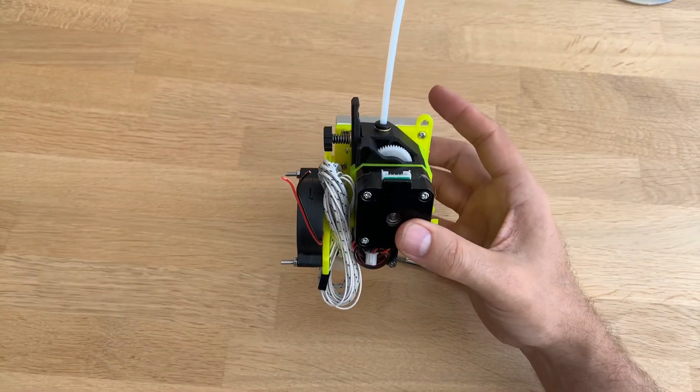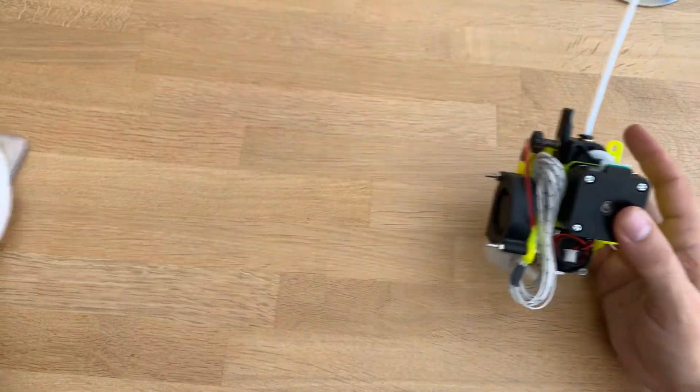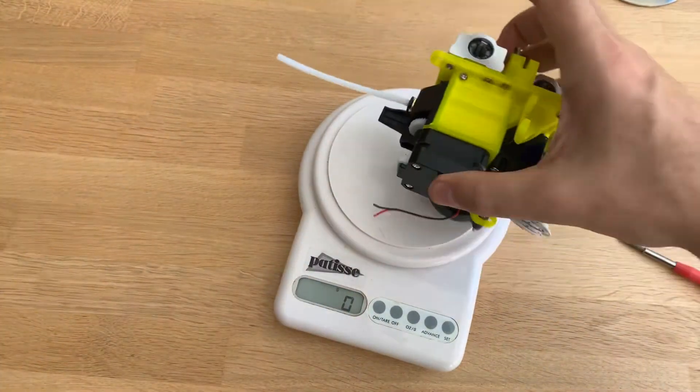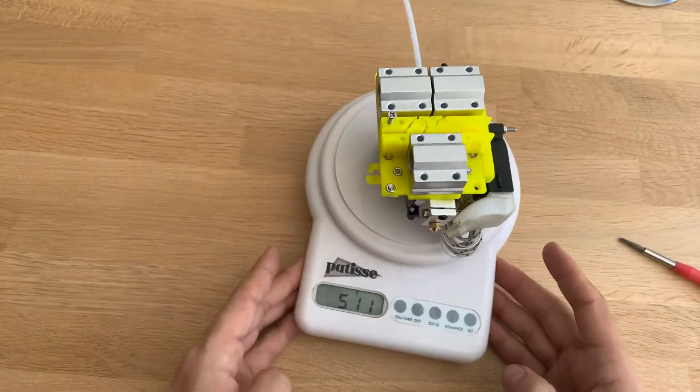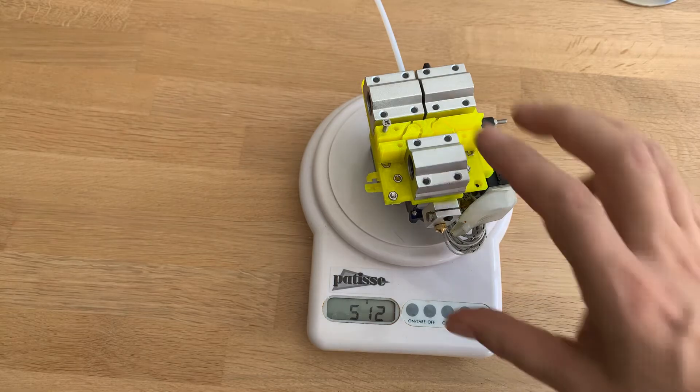Only downside — this thing is way heavier. And that's without the 3D Touch or the BL Touch. So that's heavy — way heavier than my current setup.